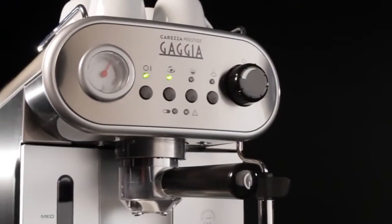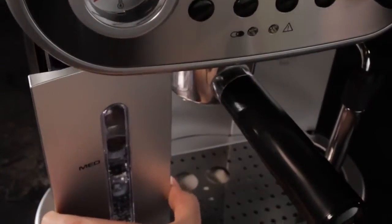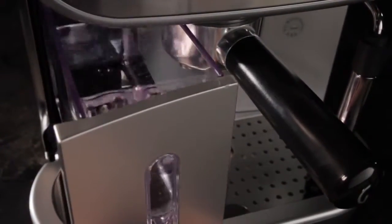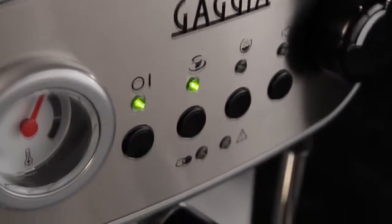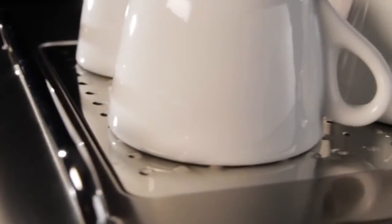The design just looks cool, but it functions well too — with a water tank that comes out of the front, stainless steel housing with great styling, and a warming surface for cups up top.